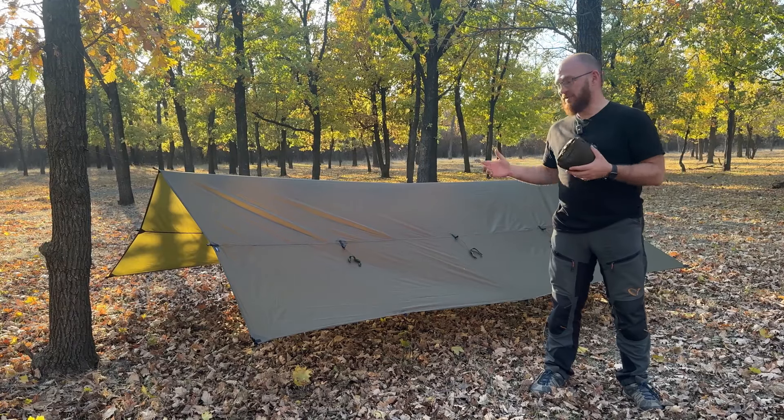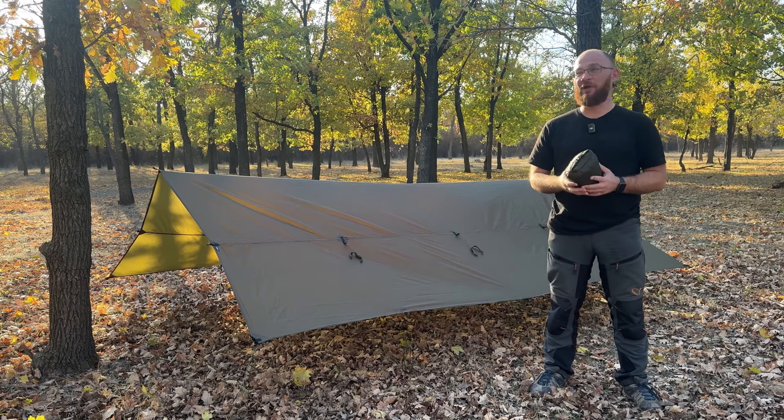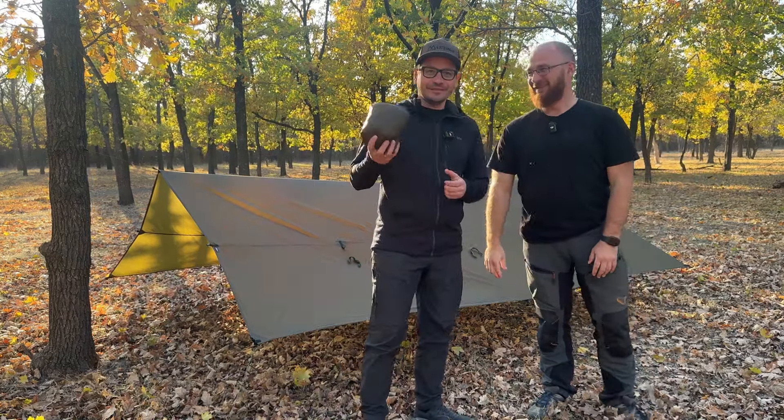Once the tarp is pitched it's the right time to pitch the inner tent, and I'm going to invite Yevgen who will help us with this. Come on. Okay, let's start.